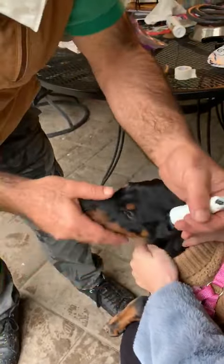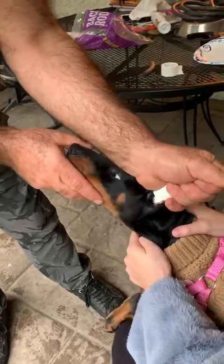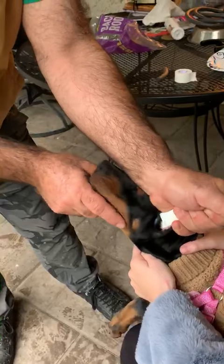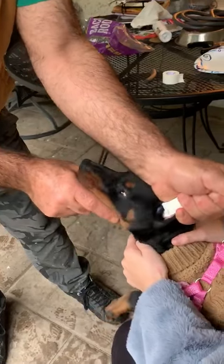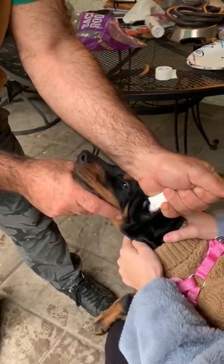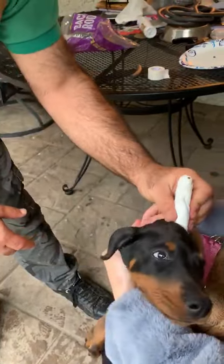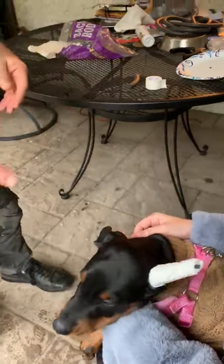Now just grab by hand and hold one minute, because the head is warm, hand is warm, and the tape will be more sticky. Now one ear is ready. We make the second ear.